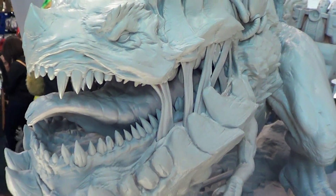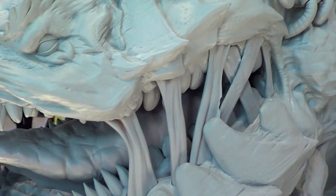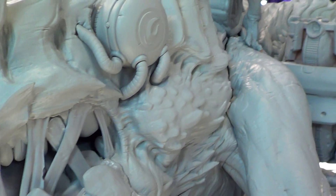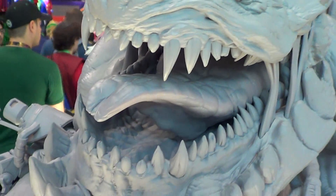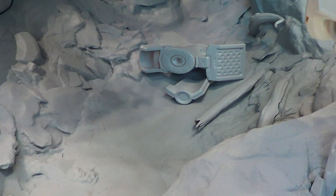That's the piece, look at this. So much going on on this statue, lots of detail. Look at the teeth, tongue.